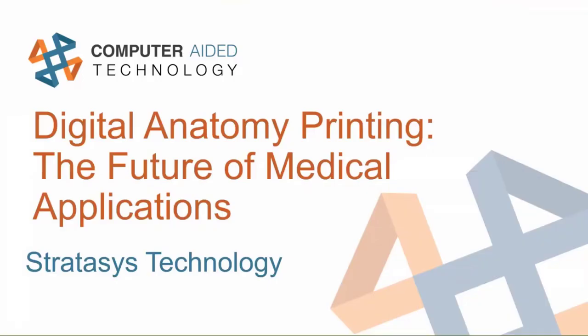My name is Jeremy Marvin. I am an application engineer here at CATI in the Cincinnati office, working for the manufacturing solutions team. I'm a pre-sales resource for the sales team. We do webinars, we do blog posts, and a lot of the trainings and that sort of thing.